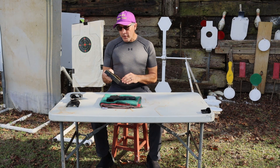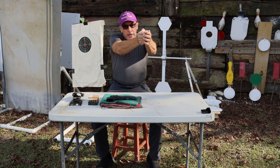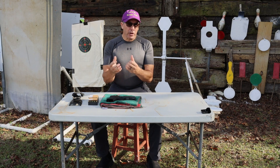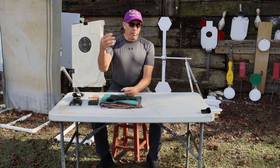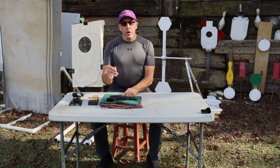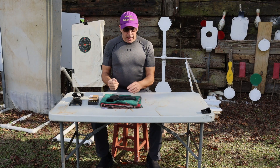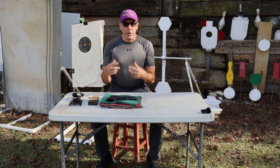I'm running 200-grain semi-wadcutter reloads with Bullseye powder and Federal primers. These have been pretty accurate in the past. I've got a regular range holster, so I'll be coming out slow fire, getting on target, and trying to get a good squeeze. I'm really trying to see how accurate I can be and see if I'm going to be flinching or jerking — at 20 yards that will definitely be very evident. I'll set a second camera up on the target and this camera will be with me 20 yards back.